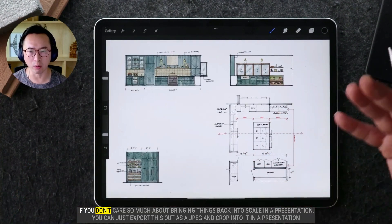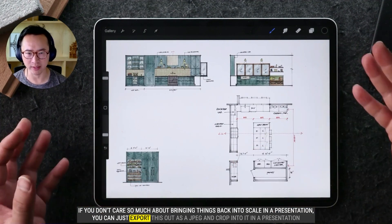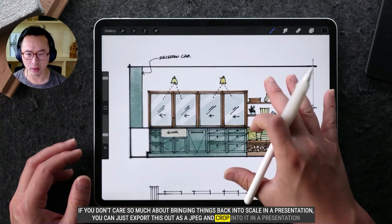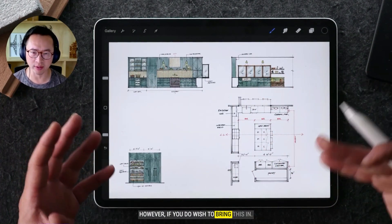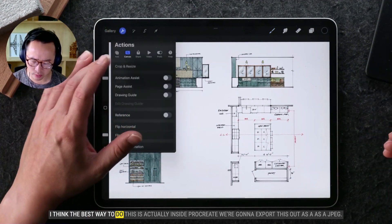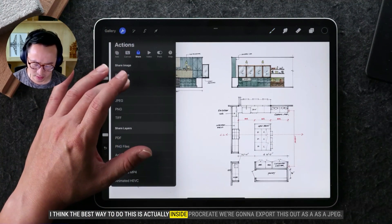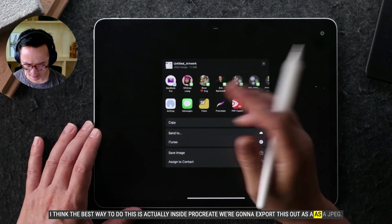If you don't care so much about bringing things back into scale in a presentation, you can just export this out as a JPEG and crop into it in a presentation. However, if you do wish to bring this in and plot it out to scale, I think the best way to do this is actually inside Procreate — we're going to export this out as a JPEG.